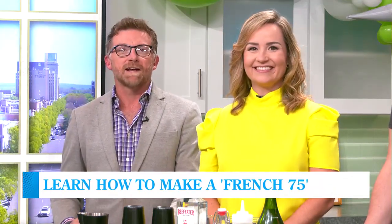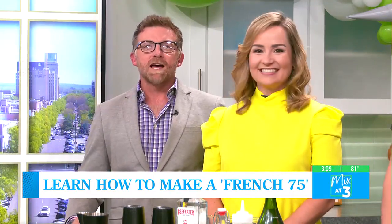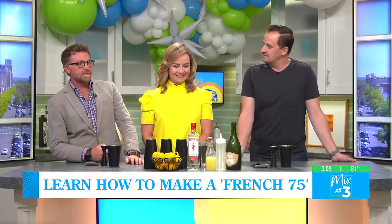What a better way to celebrate our one week anniversary than happy hour time, guys. Having a little drink and popping some champagne. Zach McCabe, renowned Augusta bartender — you can find him online on Instagram at AllEqualParts — joins us here in the Knicks kitchen today.